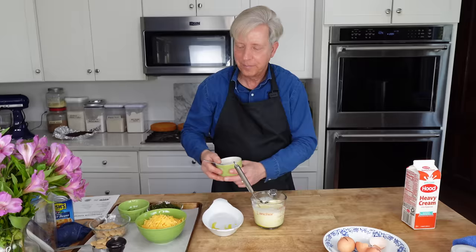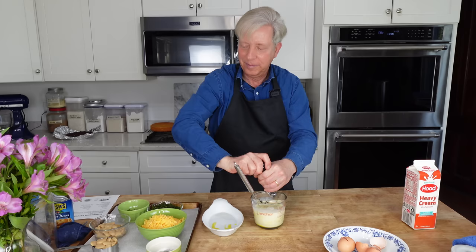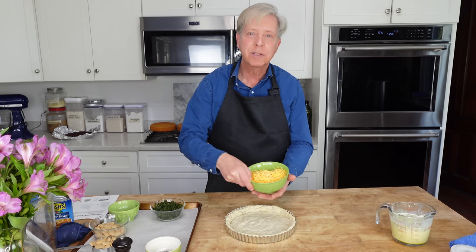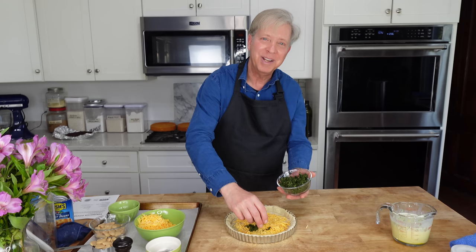Just whisk this together. Then whisk in a pinch of salt, some grinds of black pepper, and the tarragon. Sprinkle some shredded cheddar cheese on the crust. Again, royal celebration — I'm going to use more instead of less. More is more here.